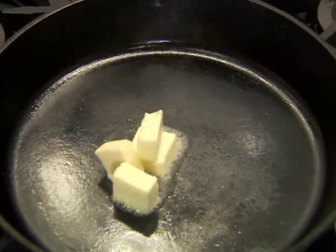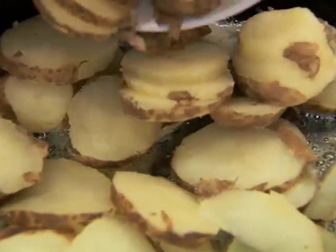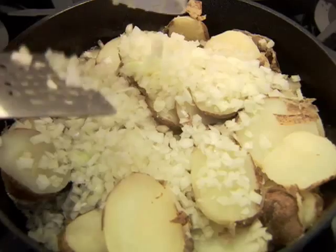In a 12-inch skillet, melt four tablespoons of butter or margarine over medium heat. Add the potatoes and one small chopped onion.